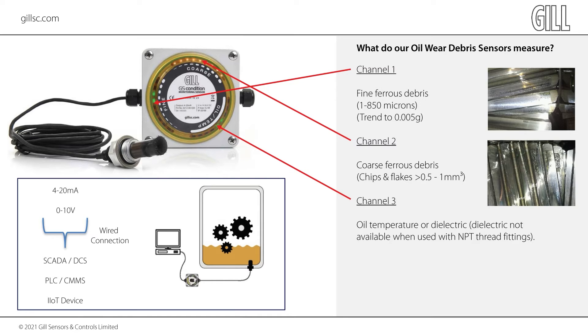The sensor requires a DC power supply, typically 12 or 24 volts. Results from the sensor can be monitored either by regularly noting the number and color of LEDs illuminated on the display panel, or by connecting the sensor to a PLC, SCADA, IoT device, or DCS, and trending the fine wear rate through third-party software.